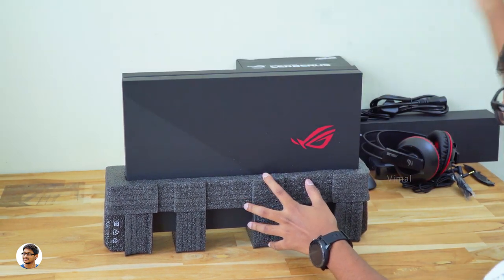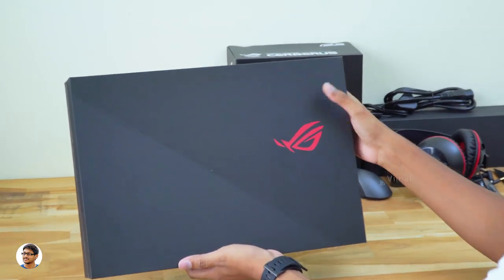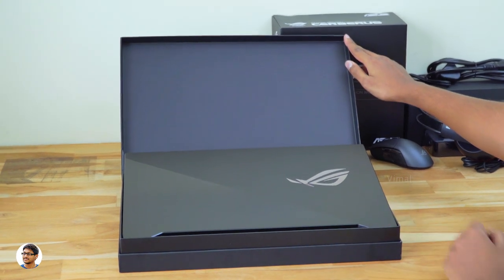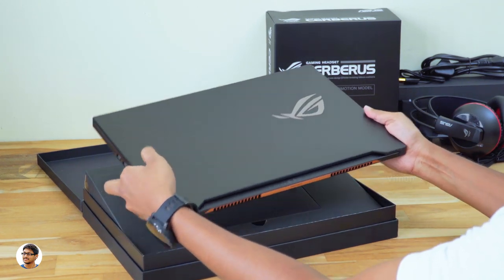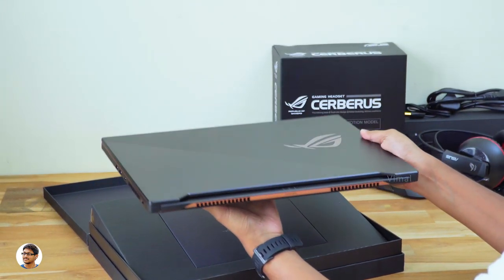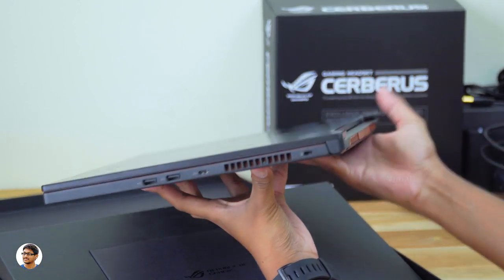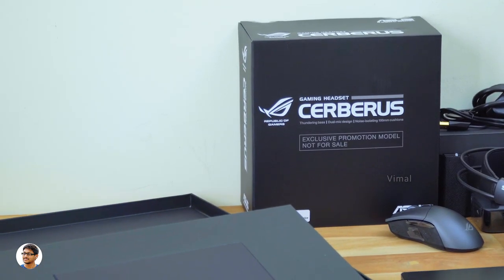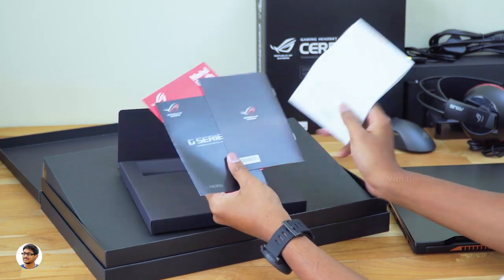Now let's finally check out the Zephyrus S gaming laptop. The GX701 comes in this box packing — looks just like any other Zephyrus box, nice quality with the ROG logo on the front. Let's open it. Oh my god, here it is — the ASUS ROG Zephyrus S GX701 gaming laptop! Holy smokes, just look at the finishing on this beauty. It looks absolutely gorgeous — I love the design. Check out how slim this thing is. It has the Zephyrus branding and beautiful copper-bronze accents all over the body. Very premium from first impressions. There's also a small box with paperwork inside.